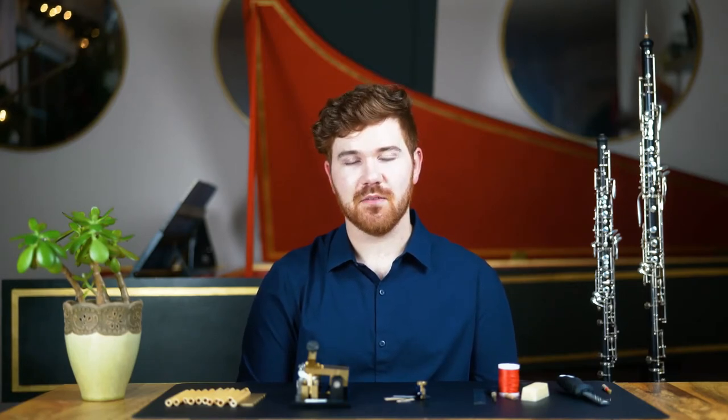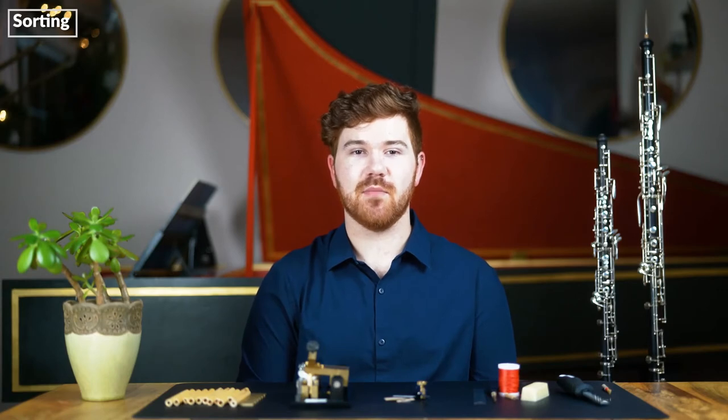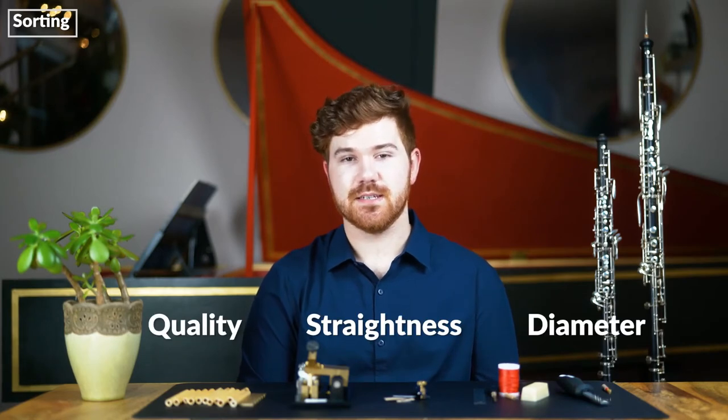Once we acquire our cane, we can start the first step in the reed-making process, which is sorting. Sorting is extremely important and ensures we don't waste time on bad pieces of cane. The three main factors that reed makers sort for are quality, straightness, and diameter.